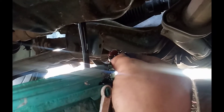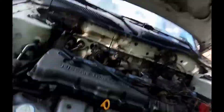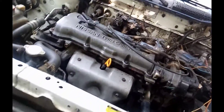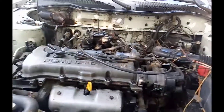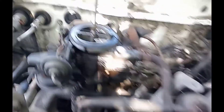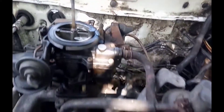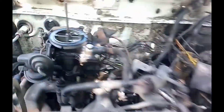Yun ay langis — napaka itim na ho nung langis nya. Nakuha ho natin yung kung saan sya i-change oil. Bala ibinuksan ko na rin ho yung carb type nya — ang karburador — para makikita ho natin kung may mga dumi-dumi, malinis ho natin ng konti.